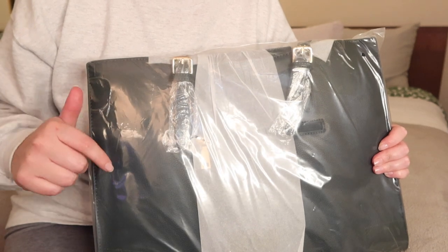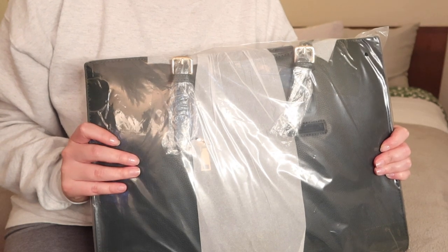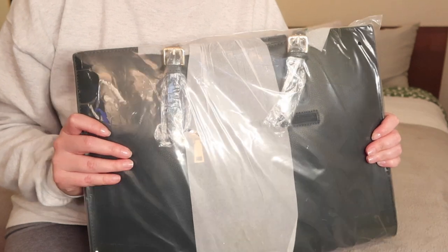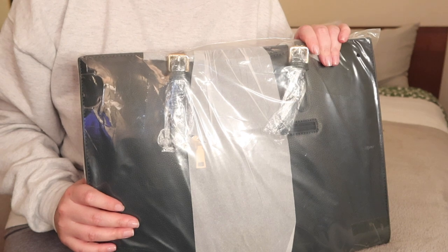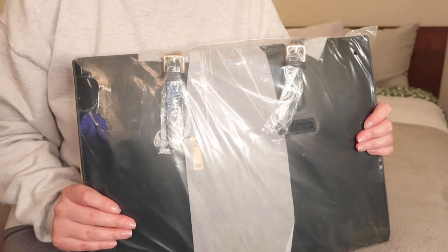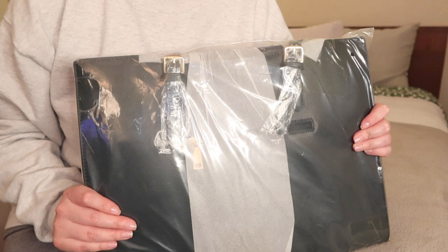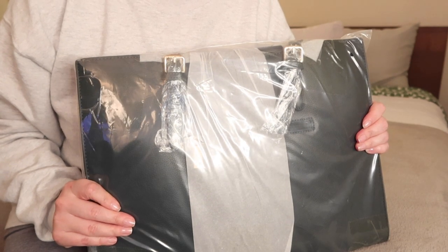I'll link the bag below in the description box. It is from Amazon, but if you want to find something similar, I'm sure there's something out there. Without further ado, let's go ahead and jump right in. You'll be seeing me unpacking it for the very first time, so I'm a little nervous about what it's going to look like.